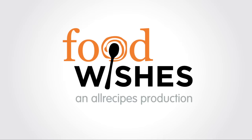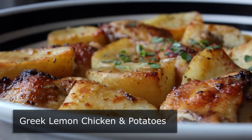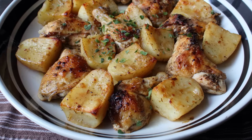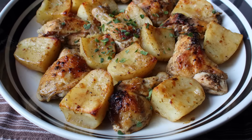Hello, this is Chef John from Foodwishes.com with Greek Lemon Chicken and Potatoes. I've never catered to anyone's big fat Greek wedding, but if I did, I'd probably serve this. Not only is it easy to make and incredibly delicious, chicken and potatoes are pretty cheap, so not only would everybody love it, it would be pretty profitable.